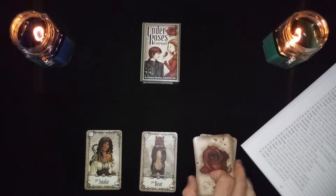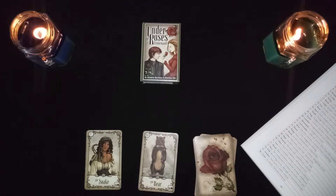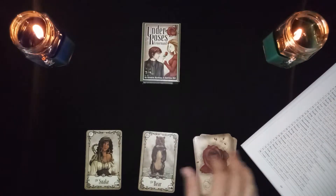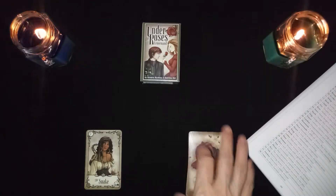The snake in combination with the bear represents a mother-in-law, a female boss, or a toxic boss.